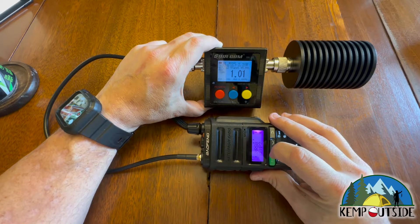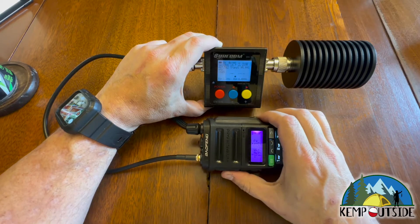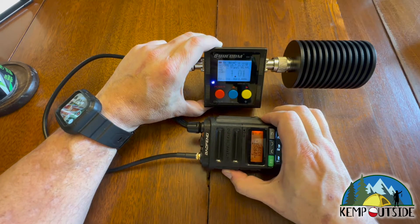Let's run it up to channel 12. On channel 12, same thing — about 2.21 watts.